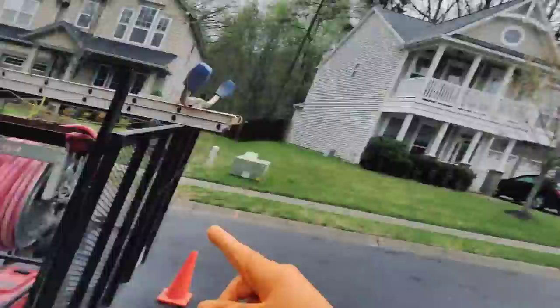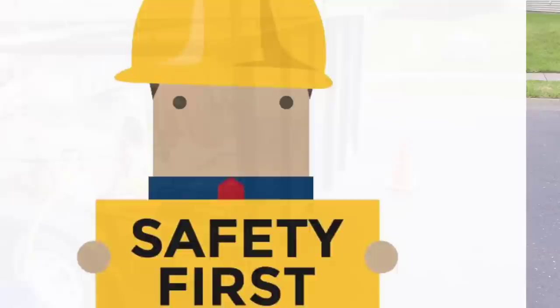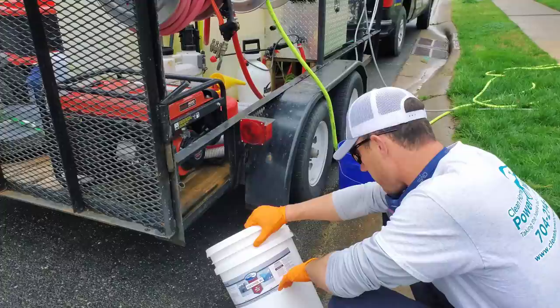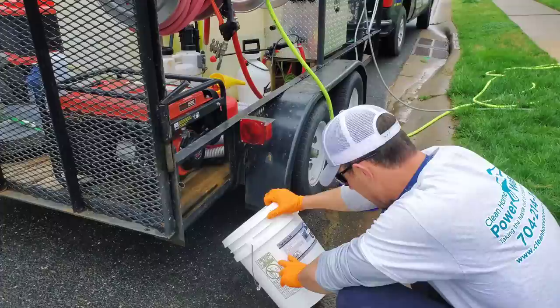Now that we've got the house wash taken care of and killed all organic growth, we're going to mix up our CleanSal BC and get the solution ready. We're going to be using the downstreamer to apply this, but first let's go over some PPE. First thing we're going to do is take a look at the label on the product — which is a good practice with everything you're using, especially new chemicals. The label says in case of skin contact, wear rubber gloves, put your safety glasses on, and protect your skin.